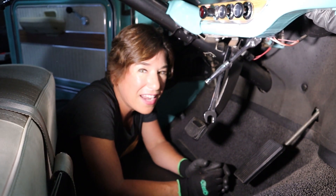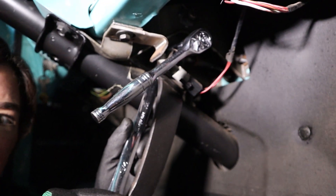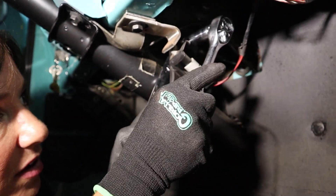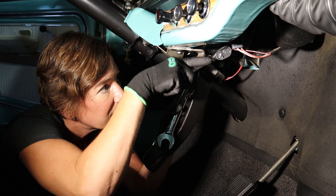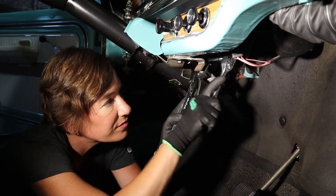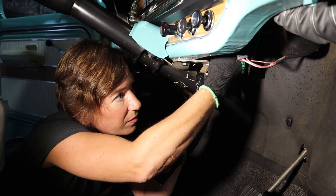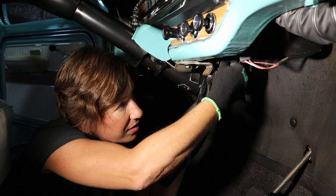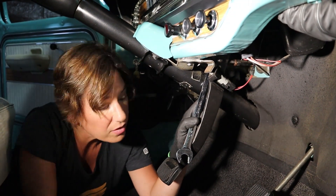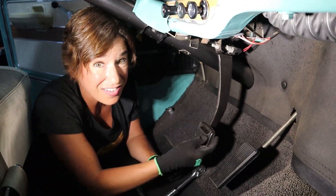Now we're going to take off the bolt that connects the power booster to the pedal. It's located right here, and it's good to have this wrench here for leverage while you use the socket to take it off. There we go. And there it is — push that out, and you'll notice it just kind of hangs loose now. Perfect.